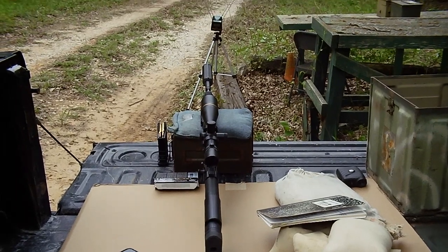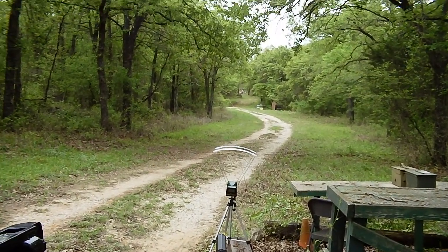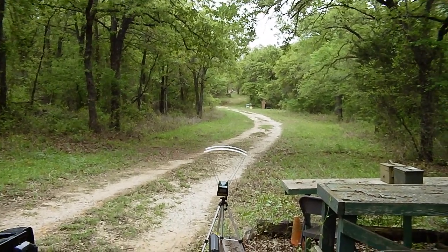Alright, we have the Nemo Omen 300 Win Mag set up at 300 yards. I'll try to record some velocity data as well — I've got a chronograph there.